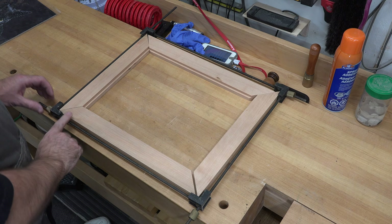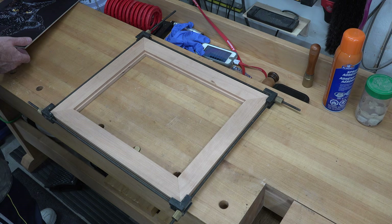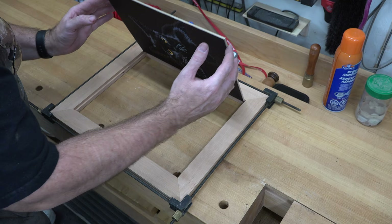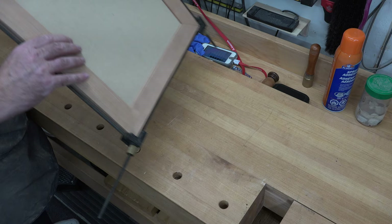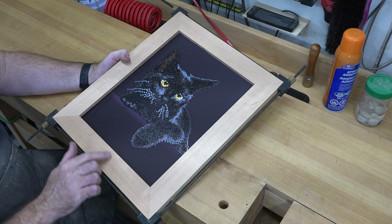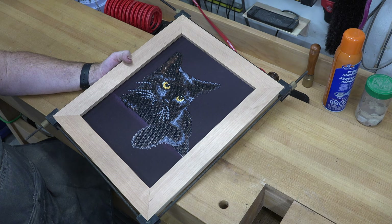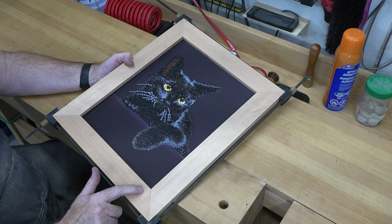We'll throw this quickly into a frame clamp and see what we ended up with. We'll take our little kitty cat and drop it in the frame and hope that it fits — and it does, just like that. Flip it over and there we go. The only thing left to do to the frame at this point is a small round over on the inside edges, and then once it's put together later I may do a secondary round over on the outside edges. But for now let's do the inside one and glue it together.